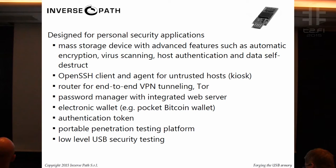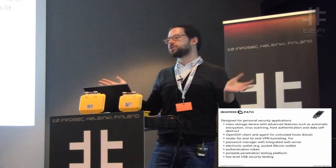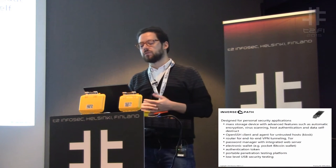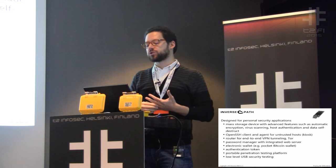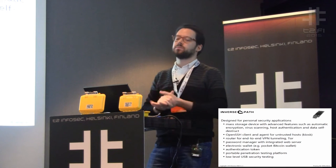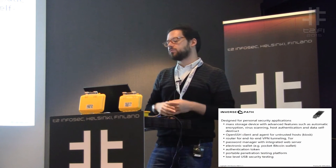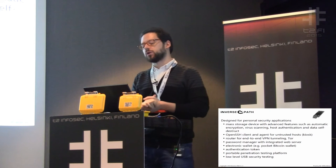You can get a lot of USB devices that provide so-called military-grade encryption, whatever that means. You have no idea what they have inside. Most of the time when we do audits on these kinds of devices, their security can be completely defeated. They can't be trusted and they're also expensive. So we thought: wouldn't it be nice to have something I can keep in my pocket that provides encrypted storage, and I know what it does.